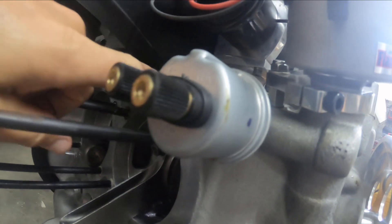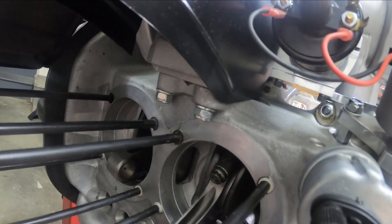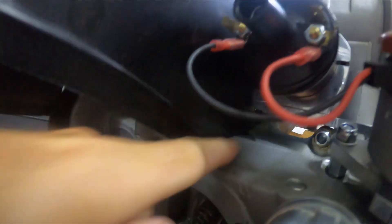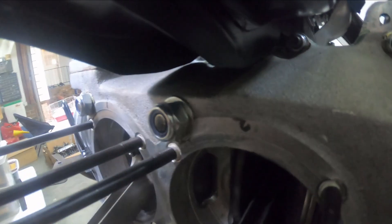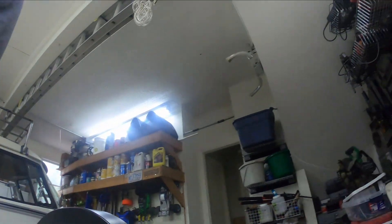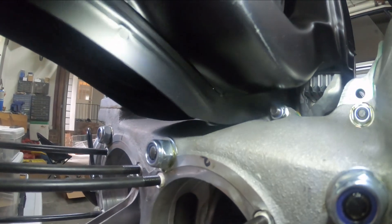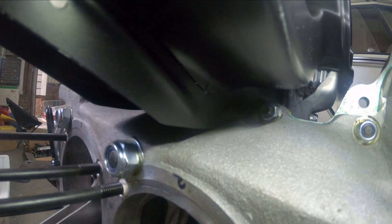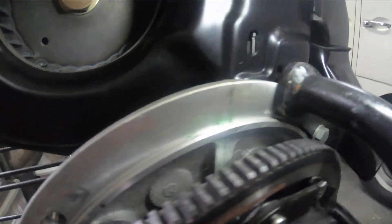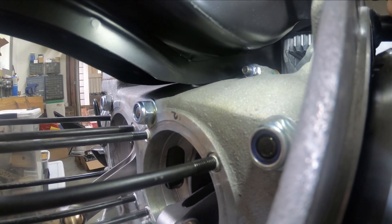Looking on both sides, I think I'm going to need to trim off the bottom a little bit on both sides just to let it sit a little lower. On the back it's hard to tell, but it seems like the biggest problem might be right here — that's hitting. So in order to get this shroud to sit a little lower, I'm going to mark what I need to trim.